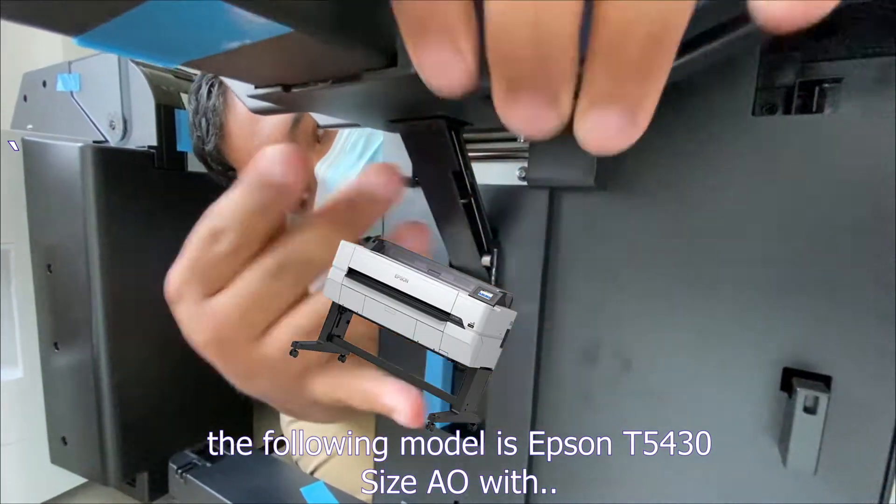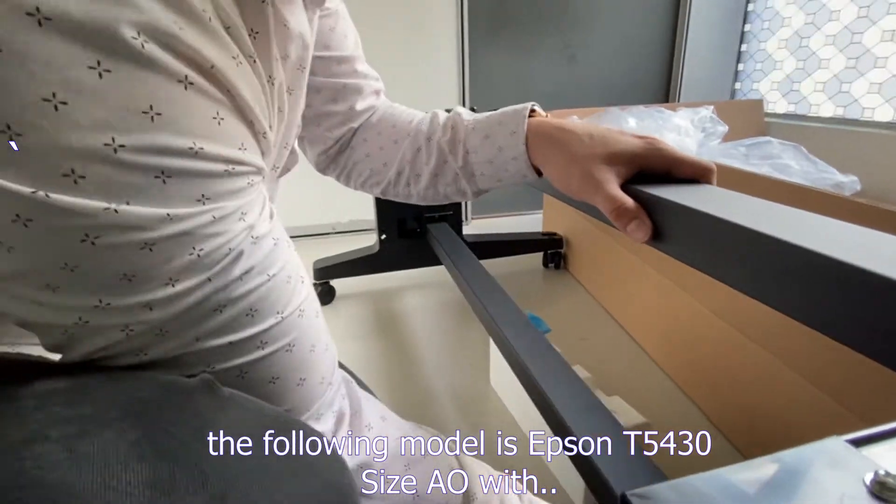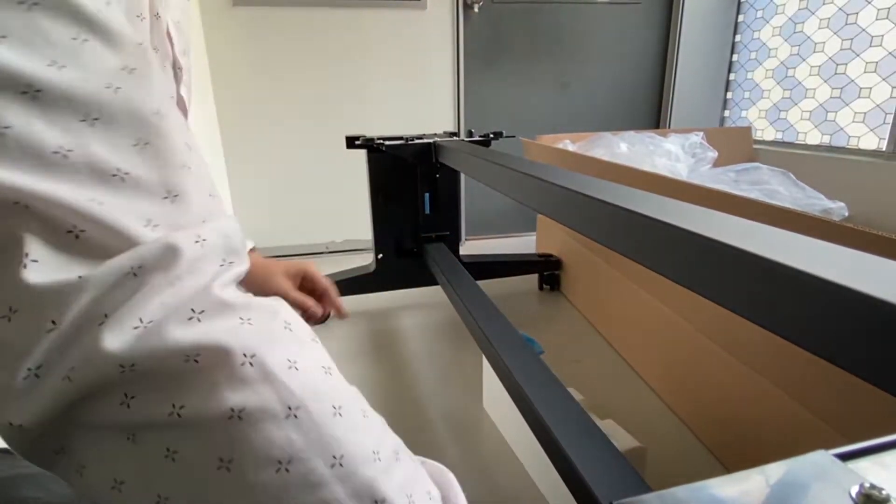The following model is Epson T5430, size A0, with copy, printing, and scanning function.